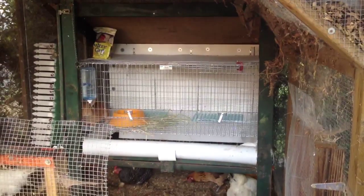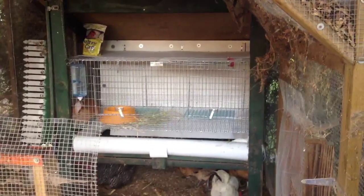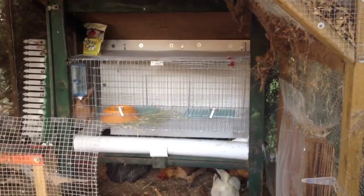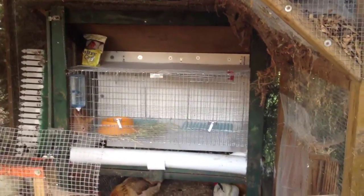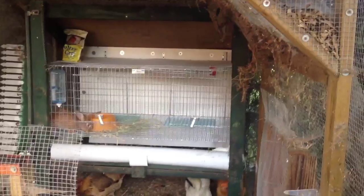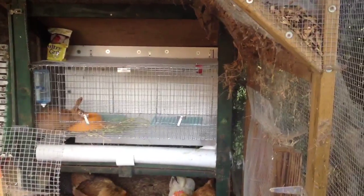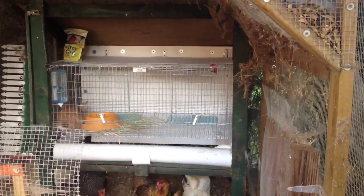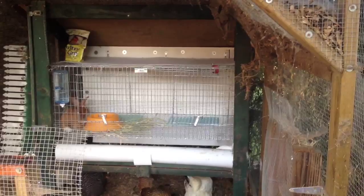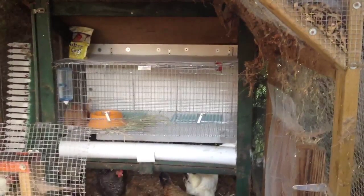Right now they're in quarantine, so they can't be with the other rabbits yet. For four weeks they're going to have to stay here. I just bought this big cage — it's two and a half by four feet and it has a divider wall, so it can eventually become two compartments. We can have our buck there and then all the does will go into the rabbit area.